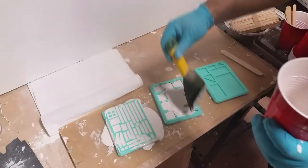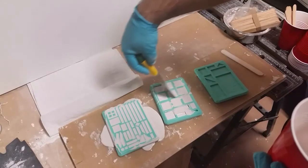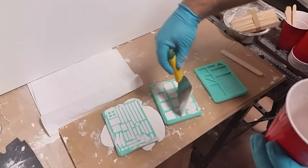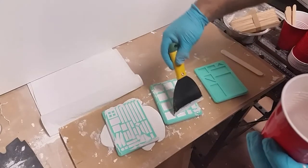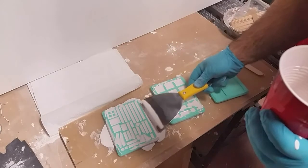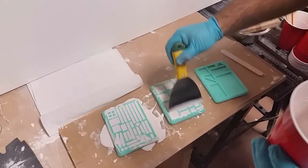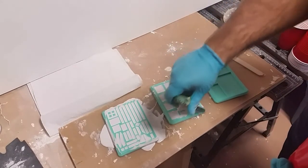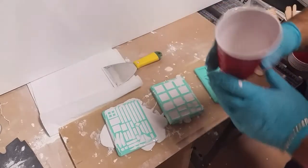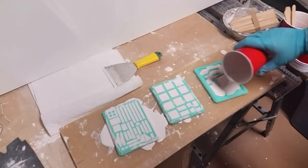That's the first one done. For this next mold I didn't pour as much, so I'm able to manipulate the excess and try to fill in the holes. You can pick up some of the balance and just pour it in there. This way we don't have as much wastage, and we have a little left to go ahead and do the third mold. And that's it.